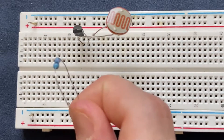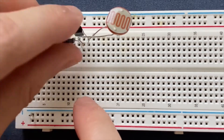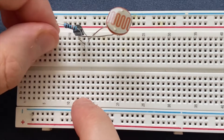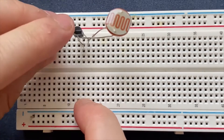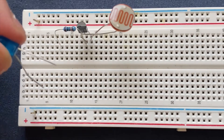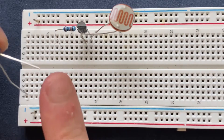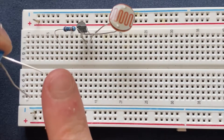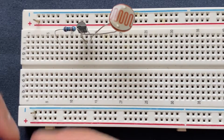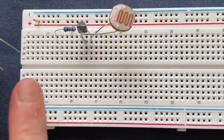Then I am going to place my 100K ohm resistor to the base of the transistor and to a blank spot on breadboard. Here is my LED — the longer leg is going to be my anode or positive, and the shorter leg is going to be the cathode or negative. I will connect the cathode to the collector of the transistor and the anode to the resistor.